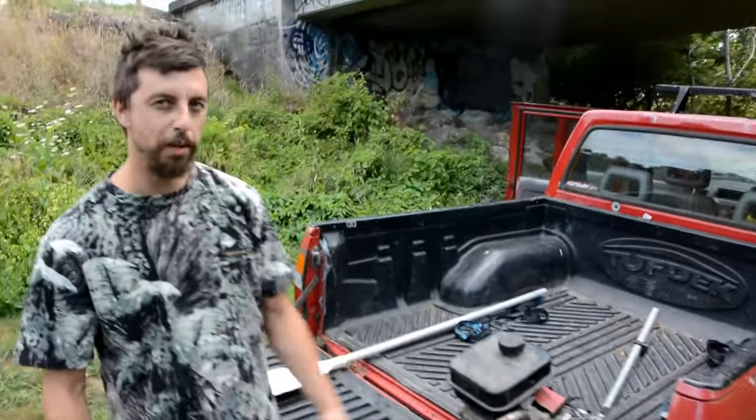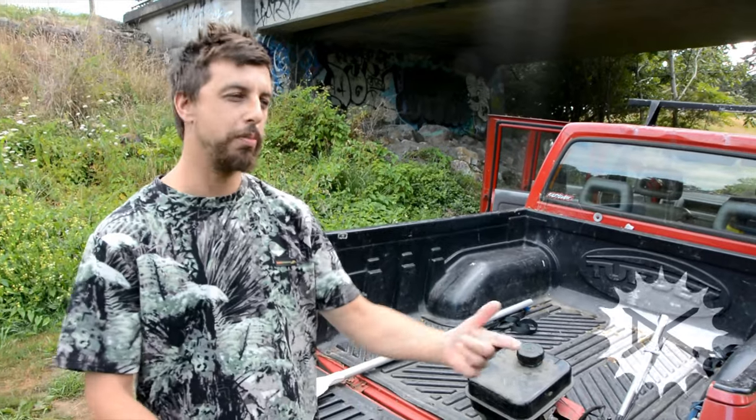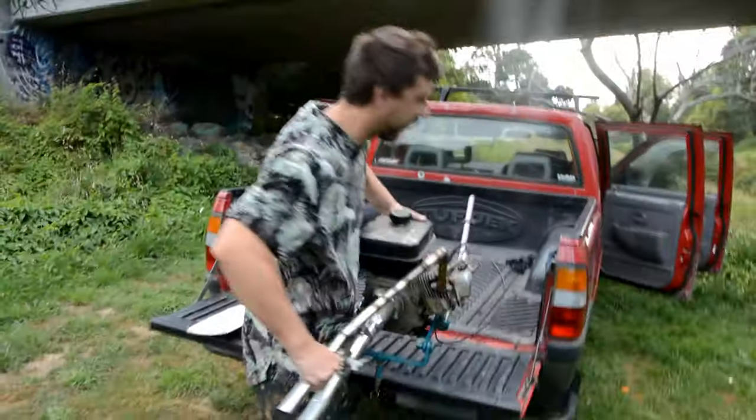Hey guys, Daniel Kazinus here. In this video I'm testing out my motorized surfboard, so let's get the motor on there and get going. I should start it up first, probably. Check it goes.